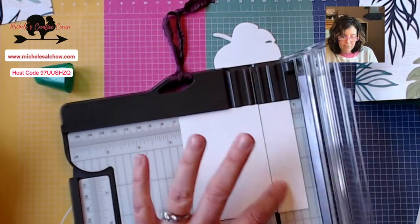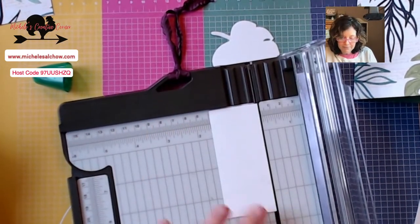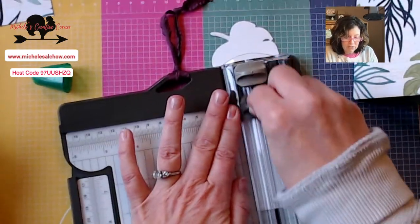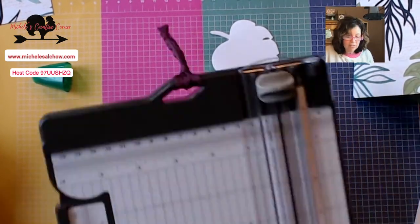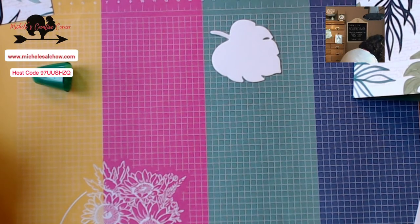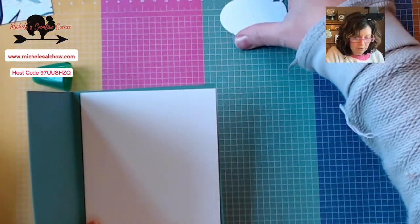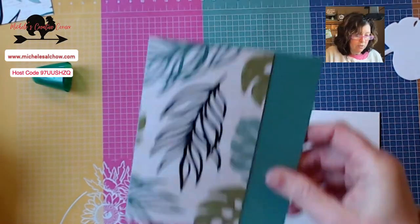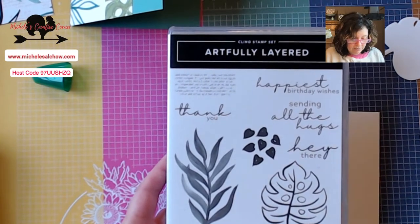I had hoped to have three complete samples made and then we would make three while we were on the video, but three complete cards might have taken us too long — this will work out just fine. I just cut those strips at an inch. Now for this piece in here, we have some stamping to do and we're actually going to use the Stamparatus for this. Here is our stamp set. I love this font, I love this big leaf, and I love that we get this little background to create some interesting textures.